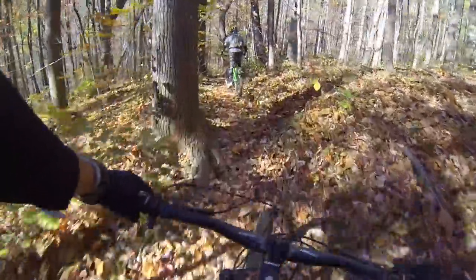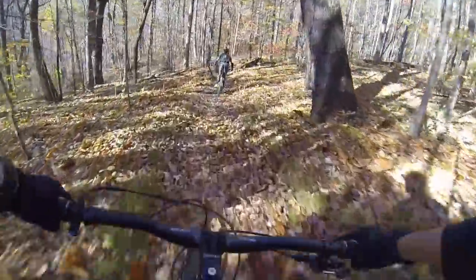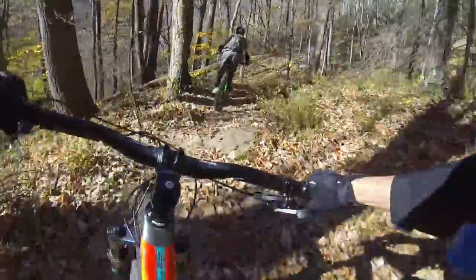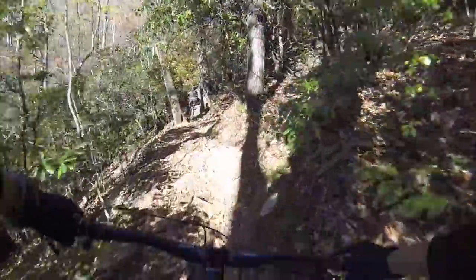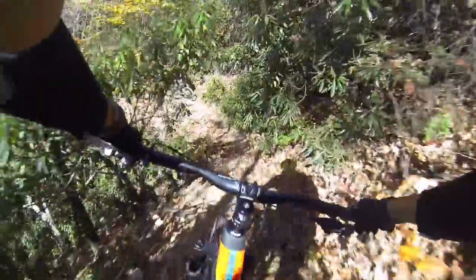Another thing I noticed right away, even riding around in the parking lot before we got into the trails, is how light the bike felt. It was really light on its feet and immediately felt very playful. It's something you could bunny hop very easily and change direction really fast, and it does very well with tight technical terrain.